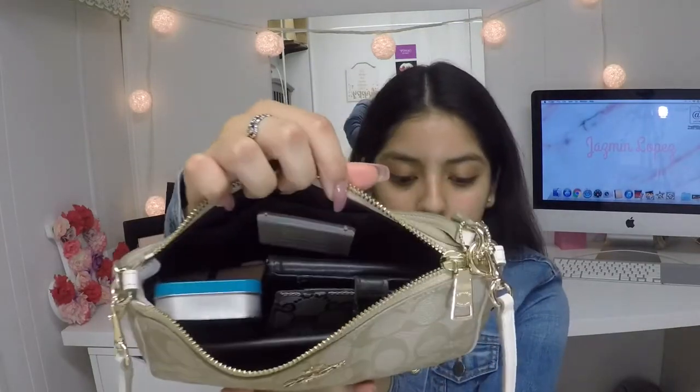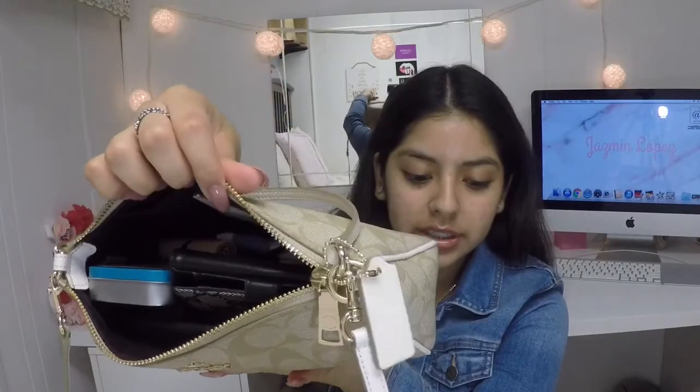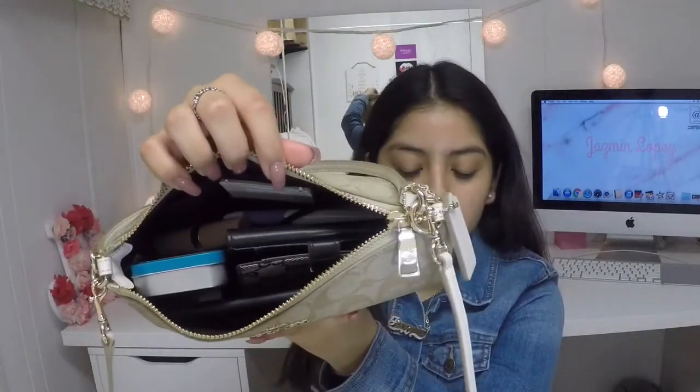Let me just show you really quickly what is inside. This is what the inside of my purse looks like and I'm just going to take everything out and show you what's inside.